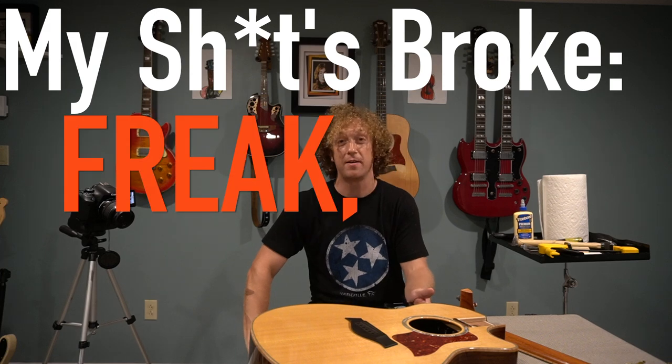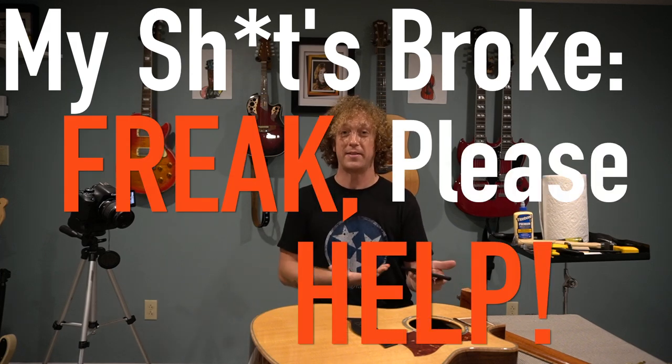What's going on, everybody? And welcome to the very first edition of My Shits Broke, Freak, Please Help. And joining me today is Freak. What's going on, Freak? How you doing?